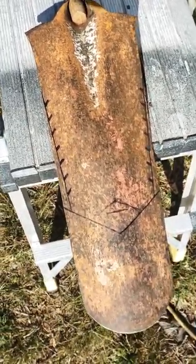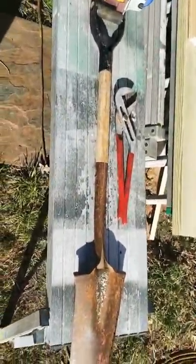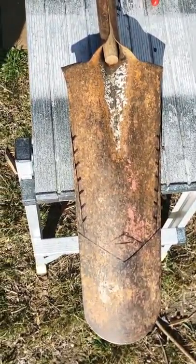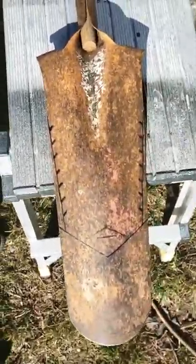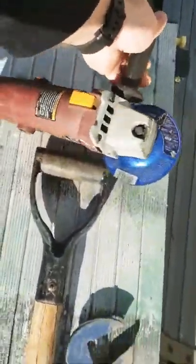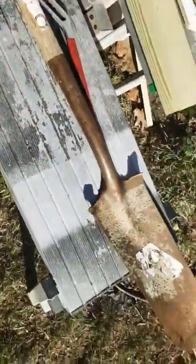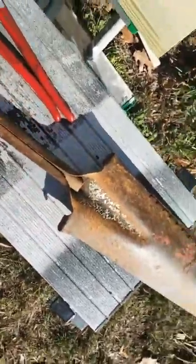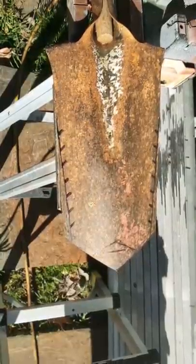Alright everybody, let's see if I can make this old shovel that a guy at work gave me — Keith, thank you Keith — into a metal detecting relic shovel. A little easier on the little harder on the roots. I'm going to be using an angle grinder with a cut-off wheel. This is an old beat-up concrete shovel, but it's free, so thanks Keith. Step one complete.